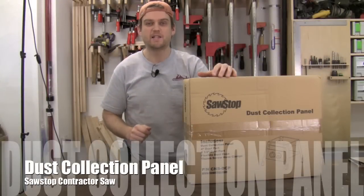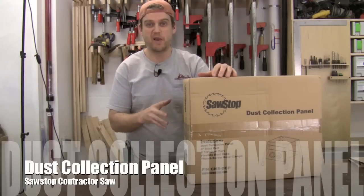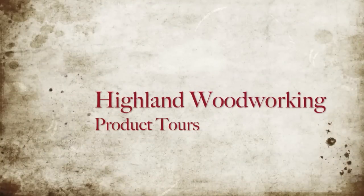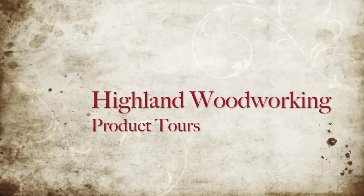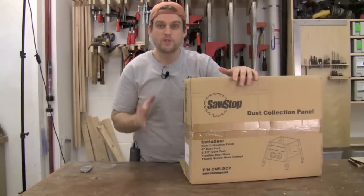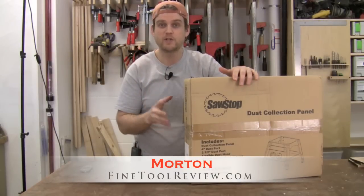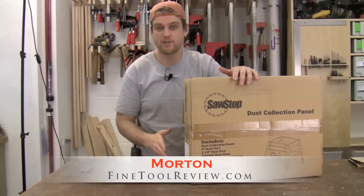Today I have another accessory to add to my SawStop Contractor Saw. Right here is the dust collection panel. What's cool about the dust collection panel is it adds a 2.5 inch port and a 4 inch port to the back of the SawStop Contractor Saw.